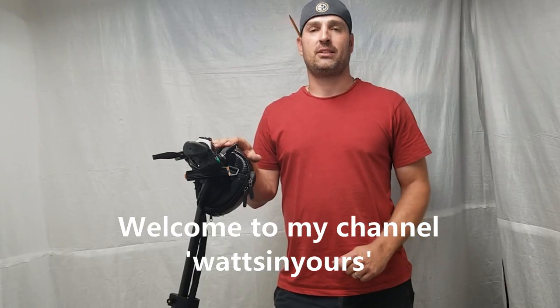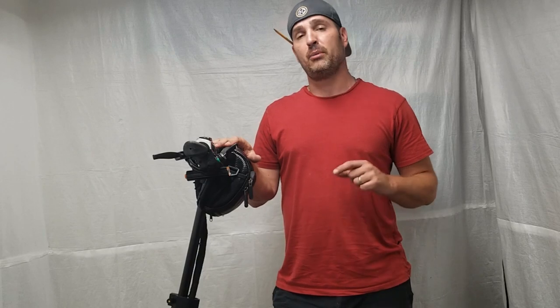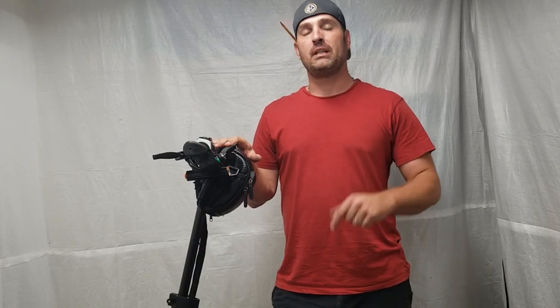Hello YouTube, welcome back to the shop. On this episode of What's in Yours, we will dissect the brushless DC motor for the NAND Robot D5 Plus 2.0. And then we will also be solving the mystery of how this scooter determines the speed on your speedometer on the throttle controller. So let's get started.